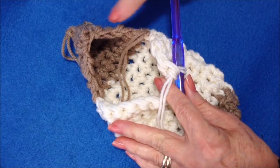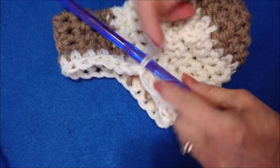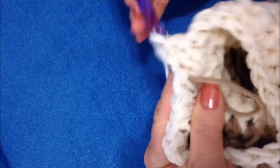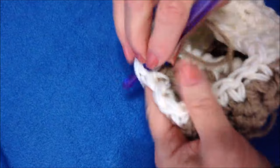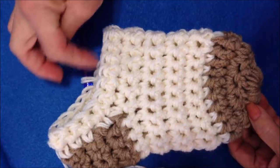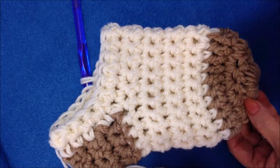Single crochet all the way around the opening. I slip stitched to join and I'm going to chain 1 and turn, then single crochet in each stitch all the way around again. I'll continue to chain 1 and turn, single crochet in each stitch around until the leg is as long as I'd like.